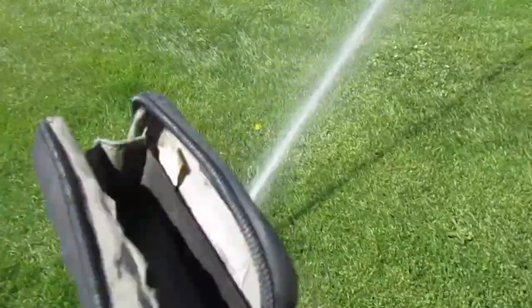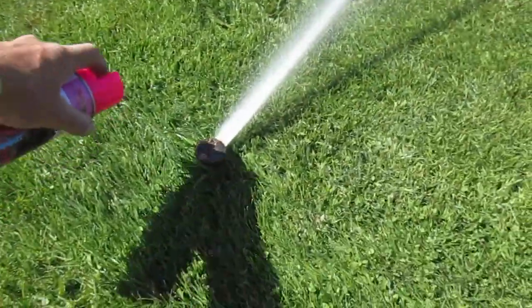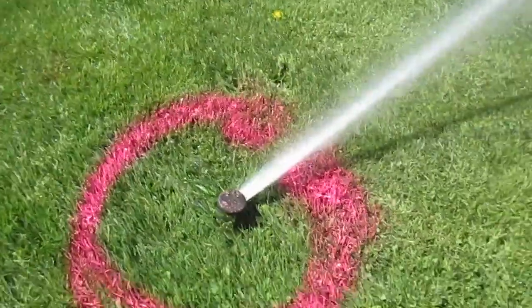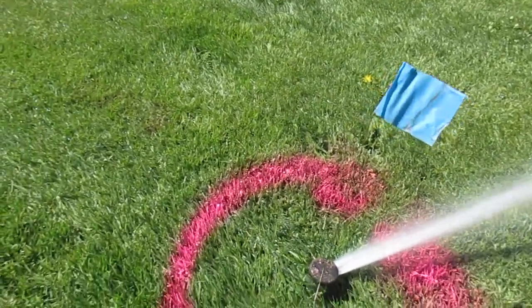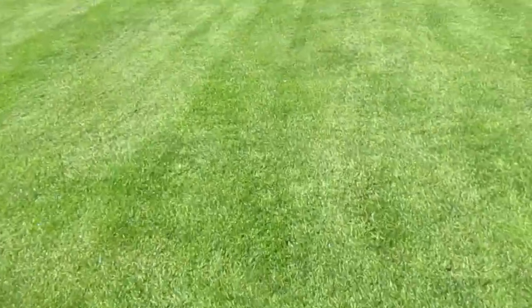So we're going to spray paint around the head like this to mark them for the guy running the aerator. We don't want to hit those heads because they're probably about a hundred dollars apiece. Then we put a flag in there like so. That's how you mark irrigation on a sports field.